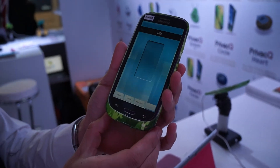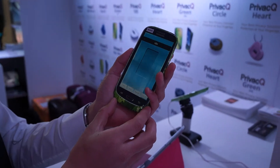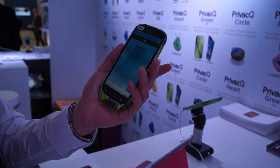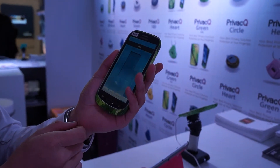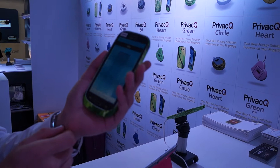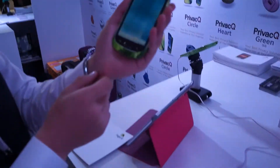This is Daniel with Laptop Magazine, and I am here at the Privacy Queue hardware and the Finger Queue software, which is for Android and for Windows. It's a way to encrypt your messages using your fingerprint. There are fingerprint scanners for both your smartphone as well as your PC. Show me a little bit how this works.